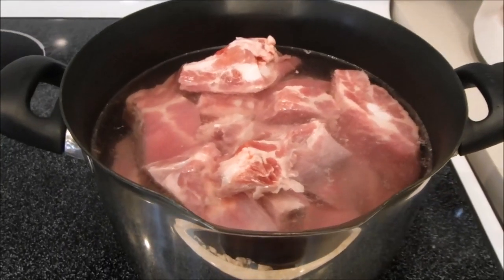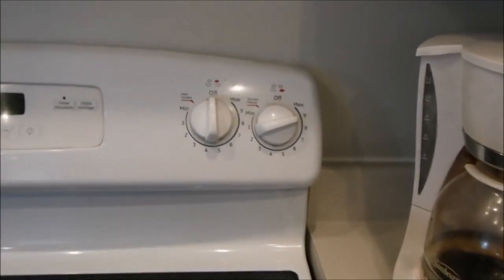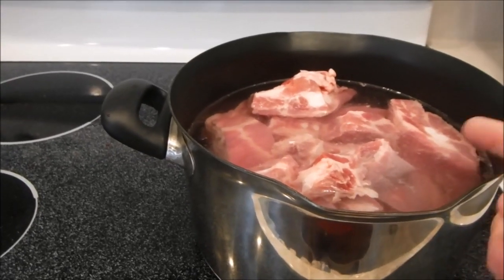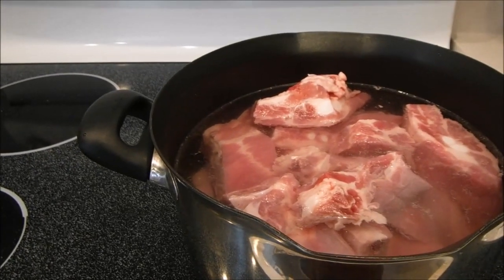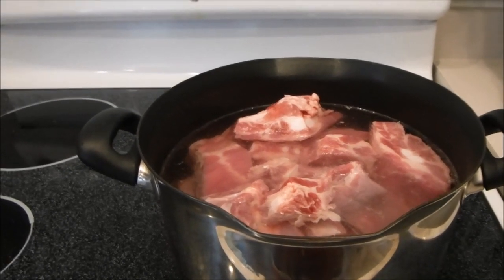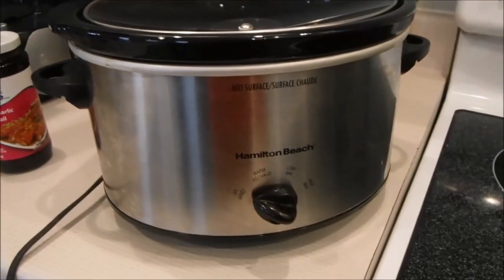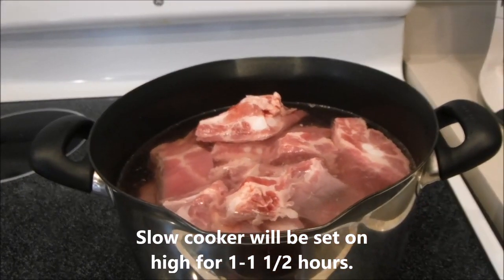Here we have the spare ribs in the pot of water on the stove. I have put it at nine for now. One word of warning though — keep an eye on it because as the water boils, the fat will liquefy somewhat and start to foam up and you'll see that. You have to keep an eye on that so that it doesn't overflow the pot. Just turn the heat down a little bit. Keep it on a slow boil for about half an hour and you should be good because they are going in a slow cooker after that. They'll be continuing to cook there. So half an hour in the water — you know they're cooked.